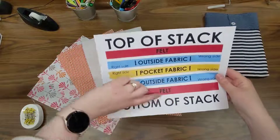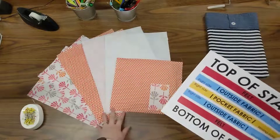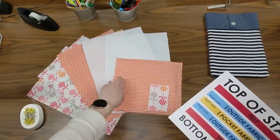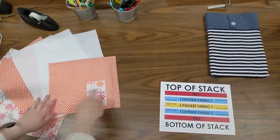I have a little diagram here in case you get lost — this is also in your instructions — and we're starting at the bottom and working our way up. These are all my pieces that I've cut out: my two outside pieces, two inside pieces, felt, pocket, and that's my little button strap.